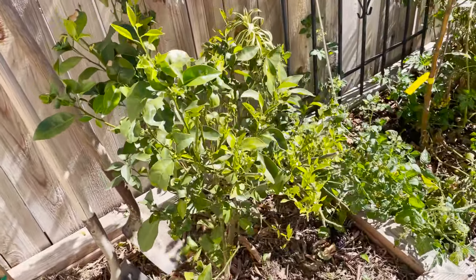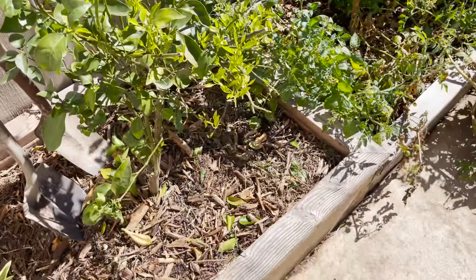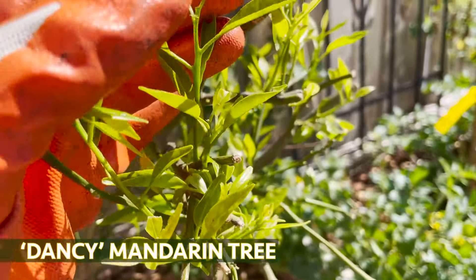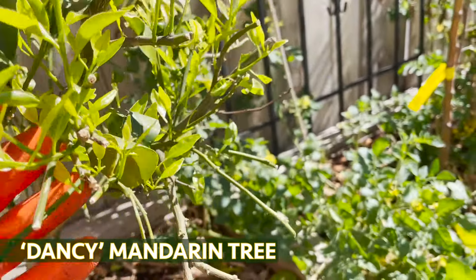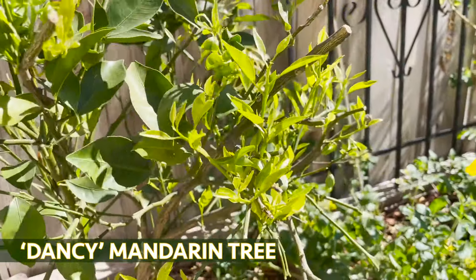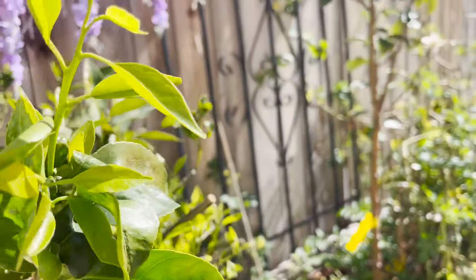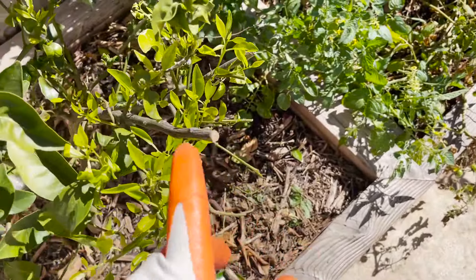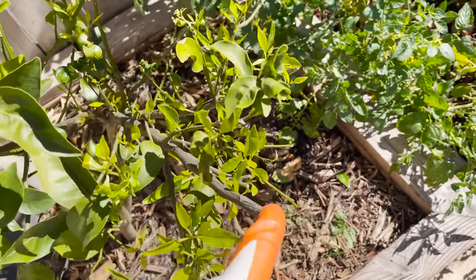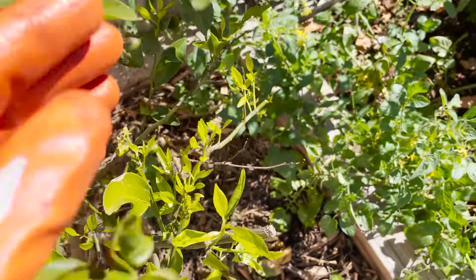Let's take a look at this one — this one was infected as well, and it's actually coming back to life. Look at all this new growth, it's looking pretty good. This one I believe is the Dancy mandarin. You can see I did some heavy pruning, and that encourages new growth. You can see this branch — I cut it back just a few months ago and look at all those different new shoots coming out.